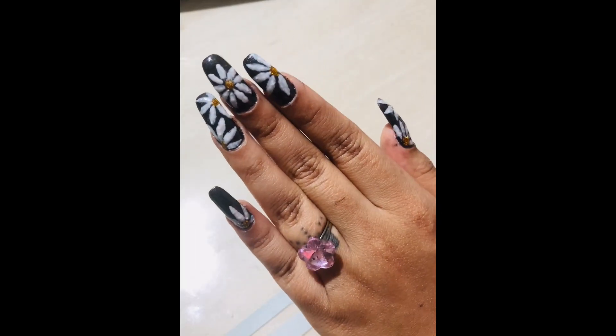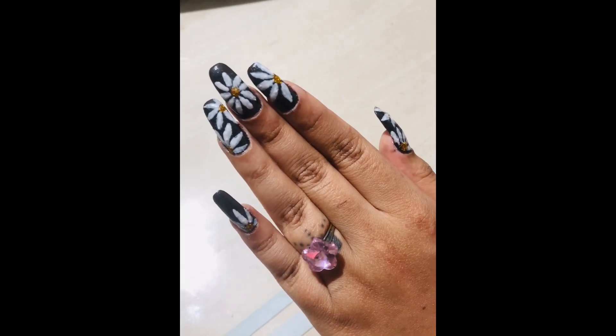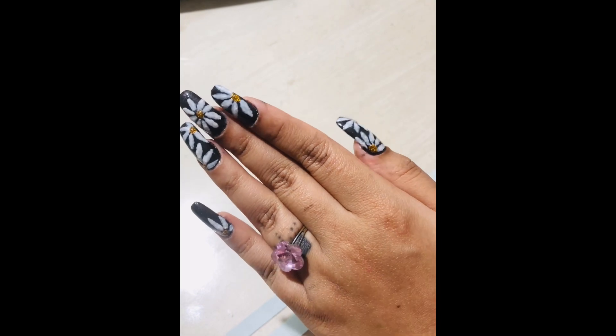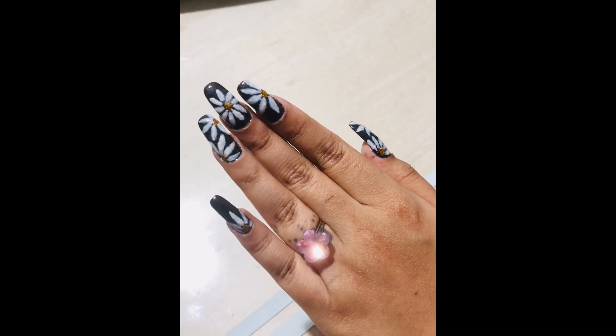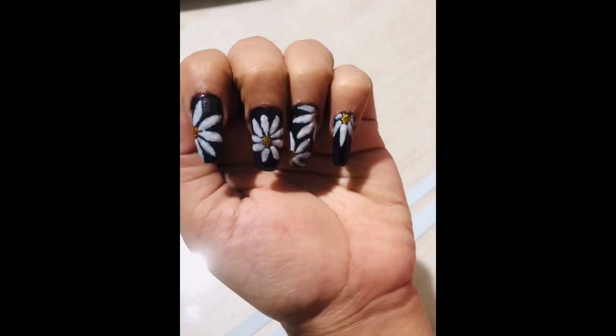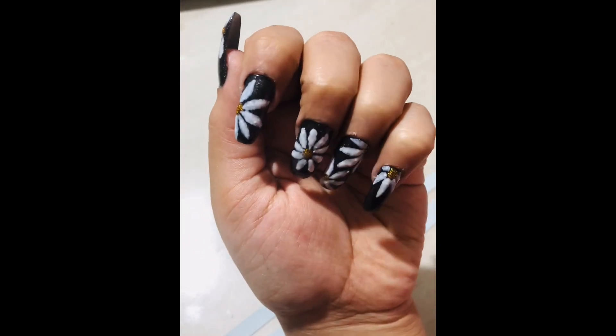Once I have finished curing the top coat for two minutes, this pretty and cute daisy nail art design is ready. It is looking so nice! I hope you all like this video and will give this simple design a try.